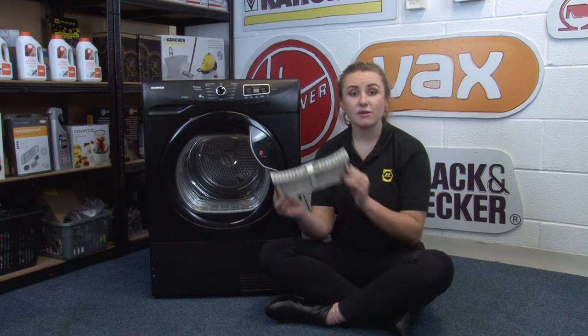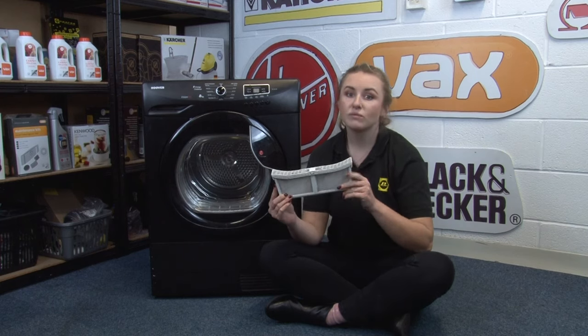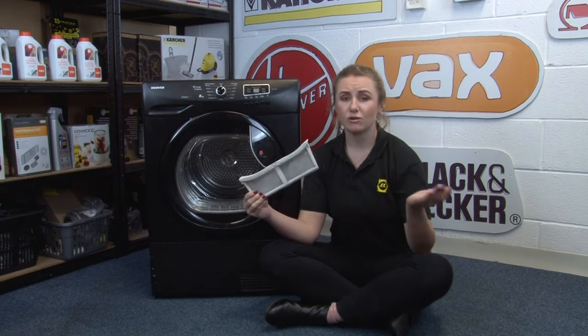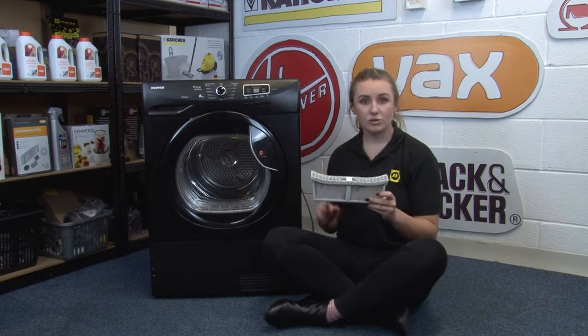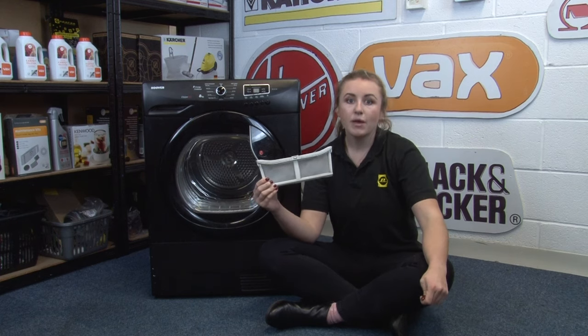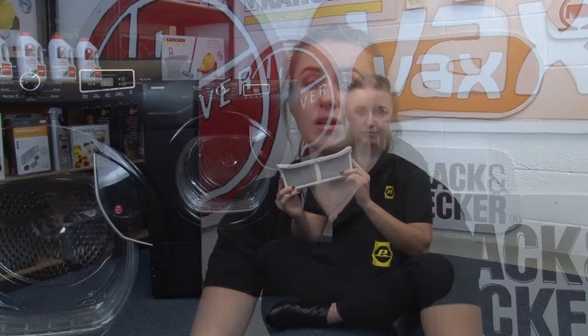Our first tip is to make sure that you clean the lint filter after every cycle, as a clogged lint filter will reduce the airflow into the machine which will compromise the efficiency and cost you more in energy bills. A clogged lint filter will also make the machine get hotter and hotter. Most models are equipped with thermal cut-offs which will stop heat going into the machine if it gets too hot inside. But if these thermal cut-offs fail because they're clogged, your machine will get far too hot and could even catch on fire.